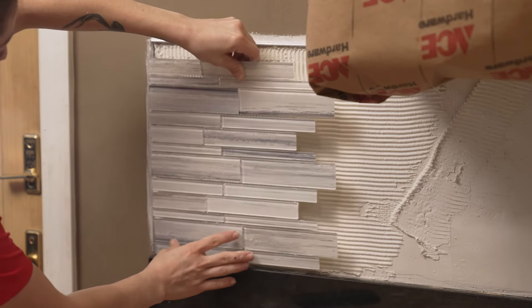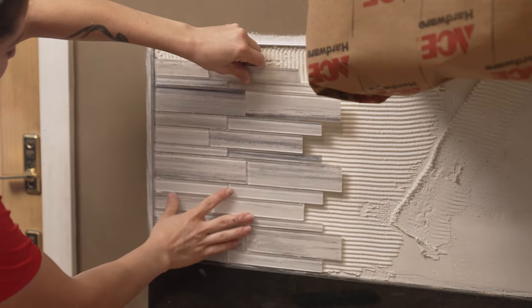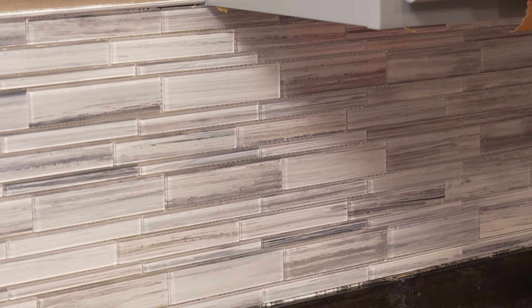Be sure to cut the tile to have a straight edge. Once all the pieces have been fitted into place and the spacers have been placed, allow the mortar to set. For setting times, be sure to read the directions on the adhesive you're using. Then, once the tiles are set into place, you can remove the spacers, and it's time to do the grouting.